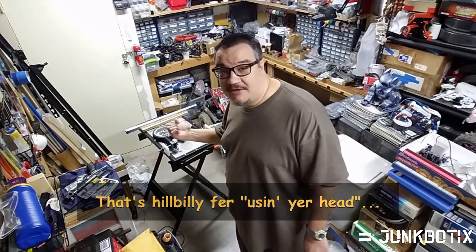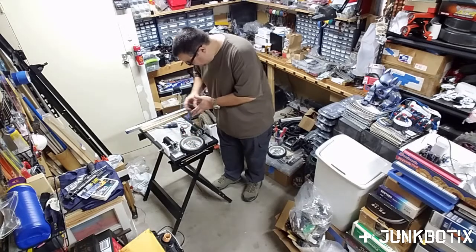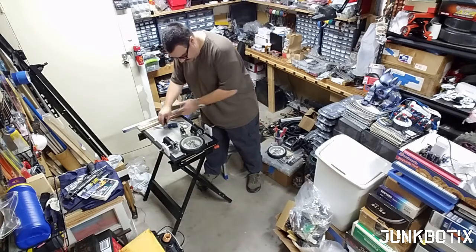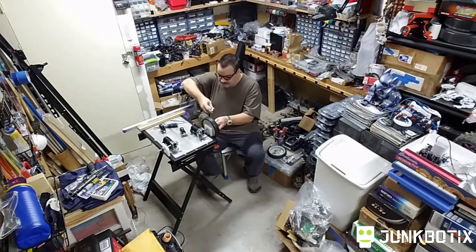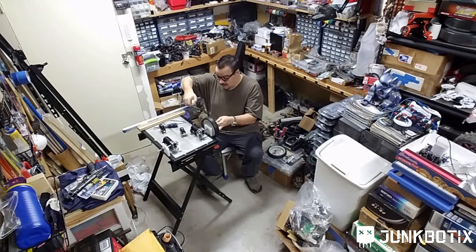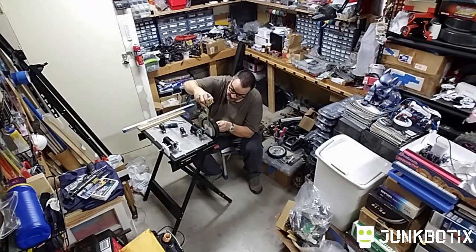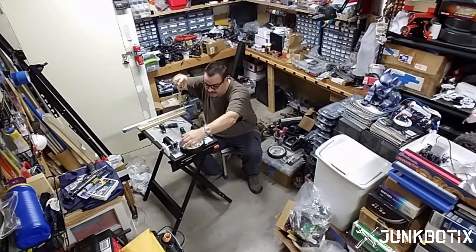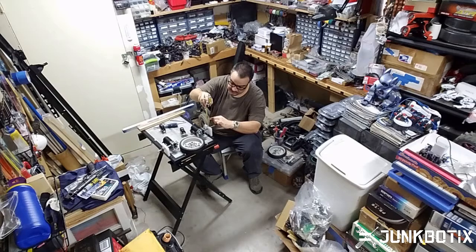I spent some time figuring out how I was going to mount these casters onto this frame. First I needed to know how low down to mount them. I took one of my wheels, positioned it, and measured how high up from this bearing block the center of the wheel was. It's approximately two and three-quarters inches from the top, so the bottom of the wheel touching the ground is two and three-quarters inches higher than the top of the block.